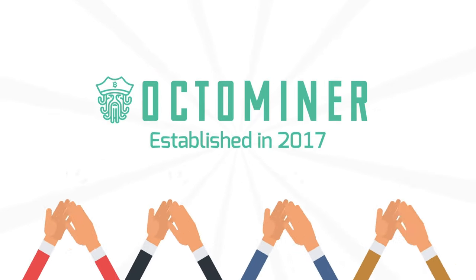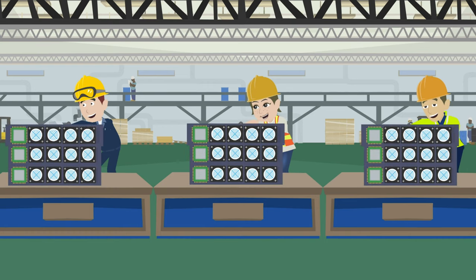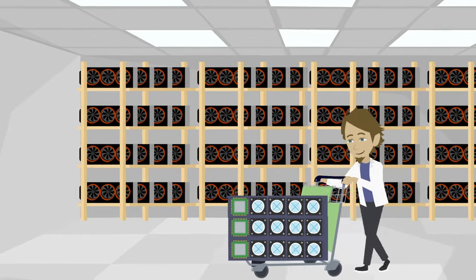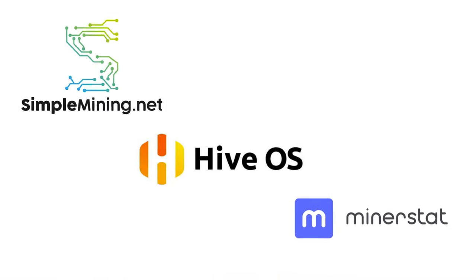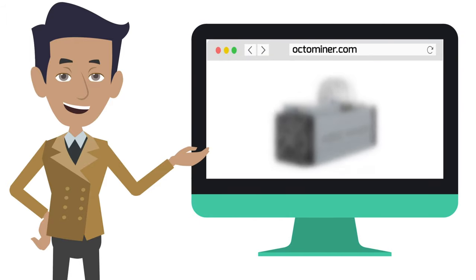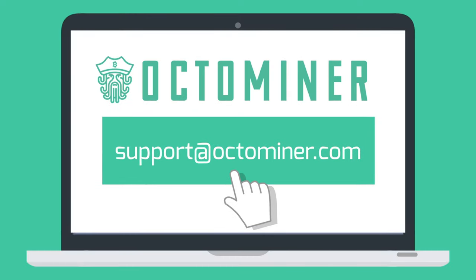Established in 2017, OctoMiner is an international mining hardware company. They manufacture and engineer the best mining equipment in the industry and supply rigs to some of the largest mining farms around the world. Their GPU mining rigs also integrate with the top crypto operating systems like HiveOS, MinerStat, and SimpleMining. All parts come with an international one-year warranty. Exciting news: they will be adding ASIC miners for sale to their website soon and launching a new product built specifically for ASIC home miners. Please visit octominer.com or email support@octominer.com for questions.